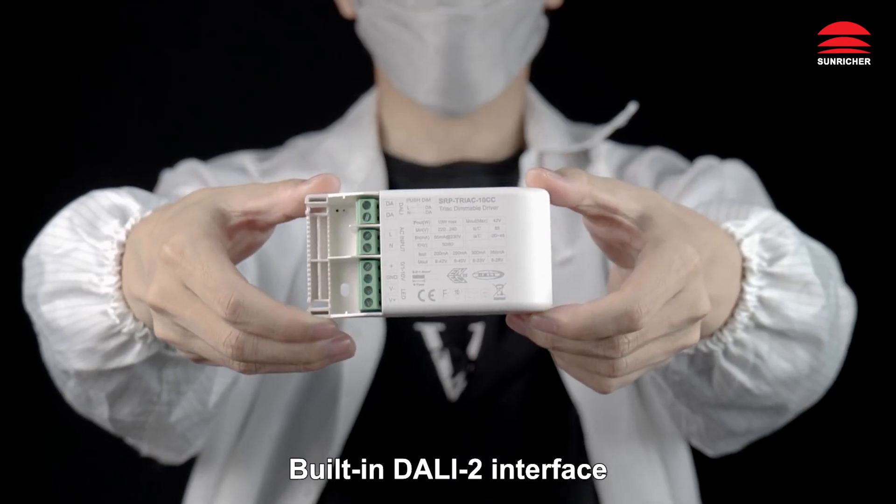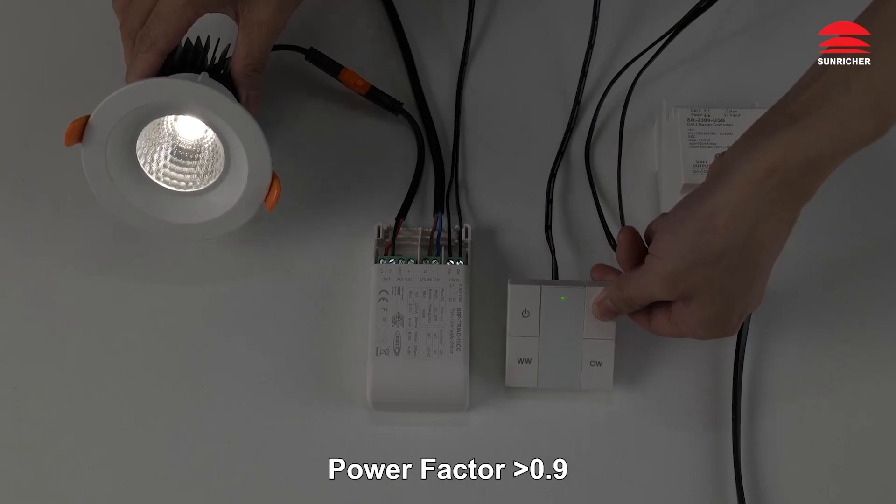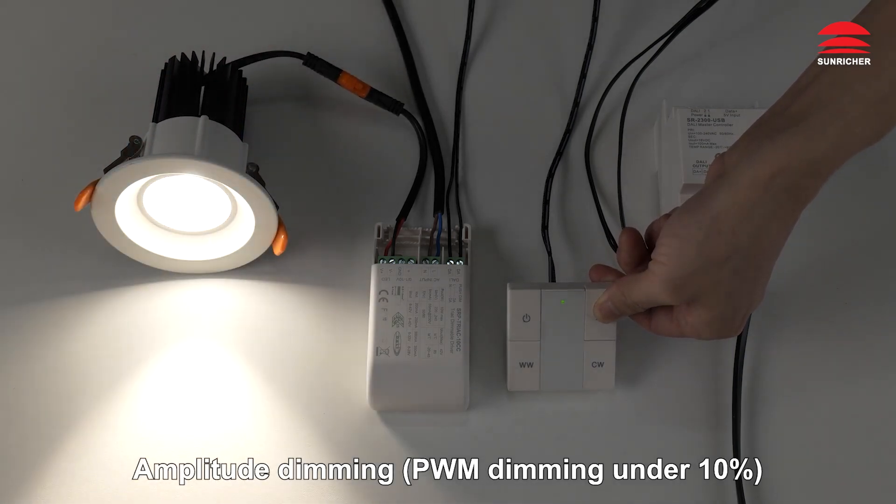Built-in DALI 2 interface, DALI DT6 device. Power factor greater than 0.9, efficiency greater than 80%. Amplitude dimming and PWM dimming under 10%, flicker free.